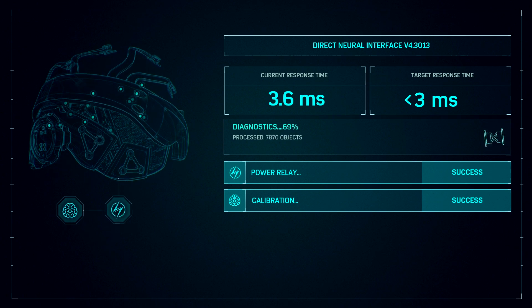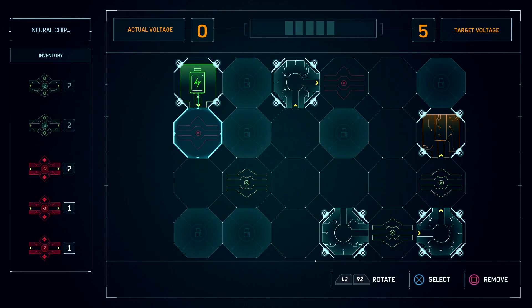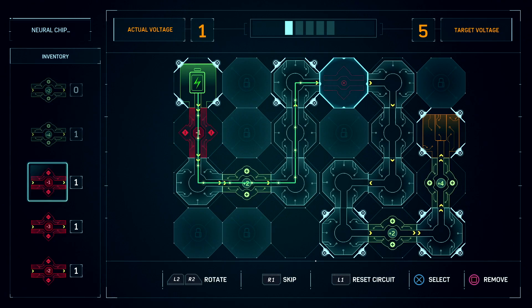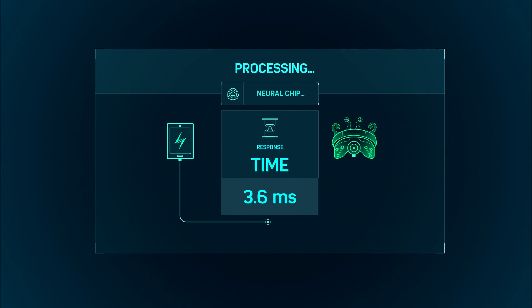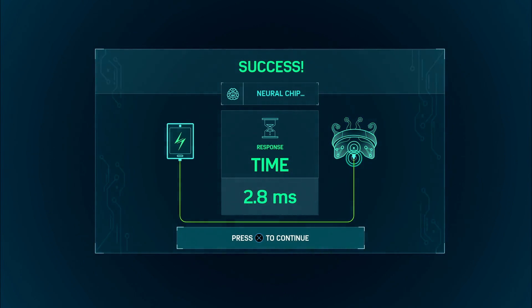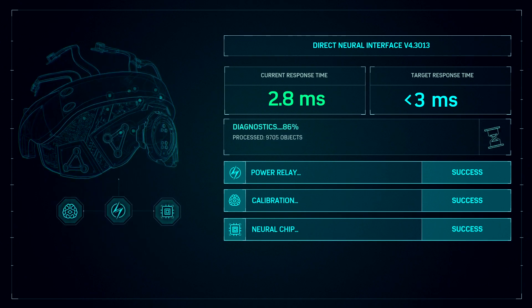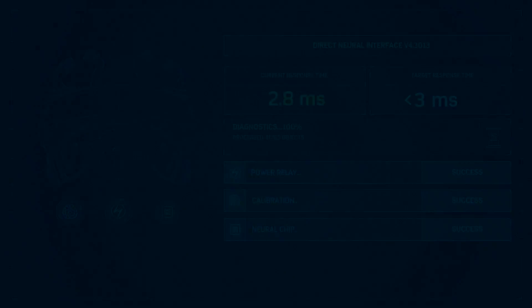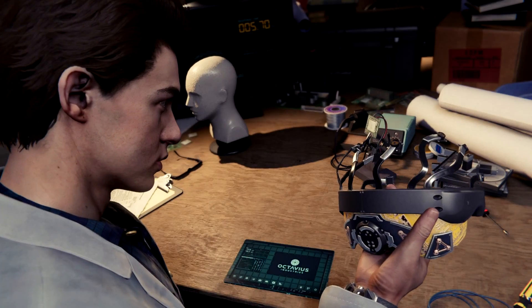We might have another one to do. Signal to noise is out of whack — a new signal processor should reduce lag. This one's looking a little complicated. Alright, cool, hopefully that's it. Yes! Alright, everything working now? Alright, everything's good.